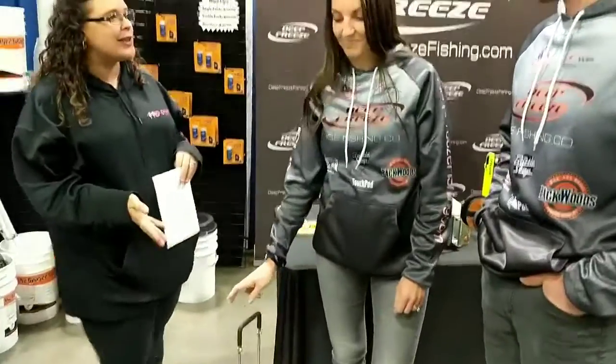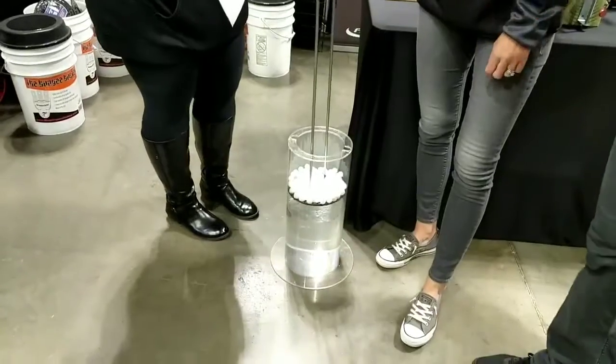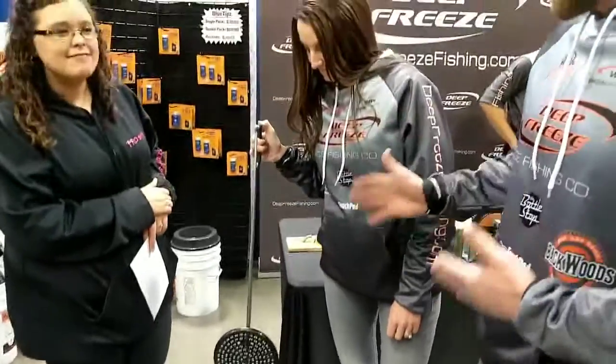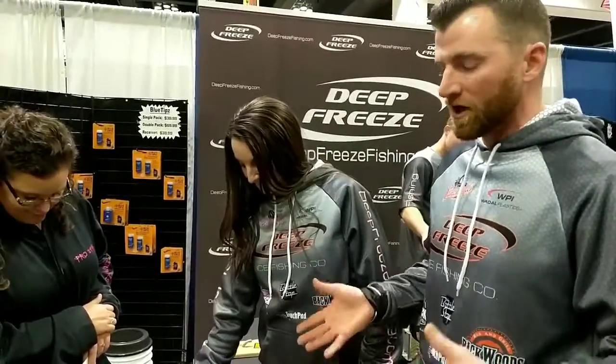One of the first products we have here is an ice skimmer. This is the one shot ice skimmer. What it does is it takes all the slush and ice out of your hole in one shot. We make this in any auger size that you might have — standard auger sizes, custom auger sizes. We do a 6, 7, 8, 9, 10 inch, and we even cut them down to the K-drill size as well.